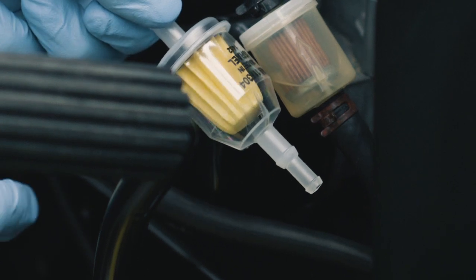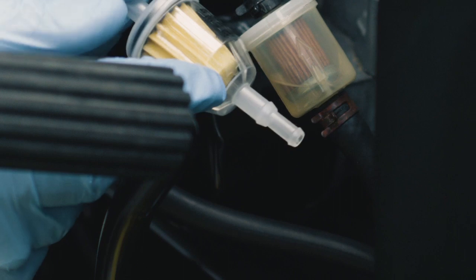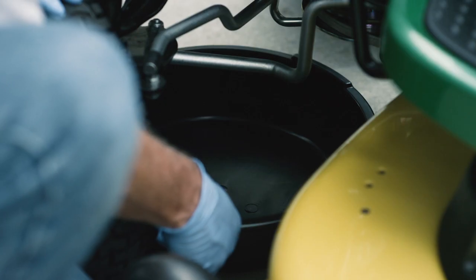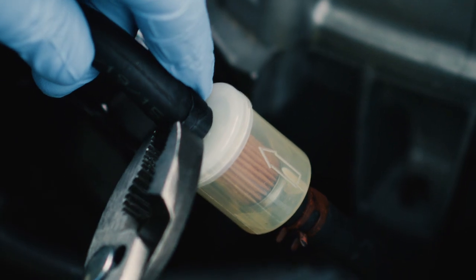Look closely at the new filter. When installed, the arrow on the new filter will need to point in the same direction. Place the drain pan under the fuel filter to catch fuel that spills when the hoses are disconnected.